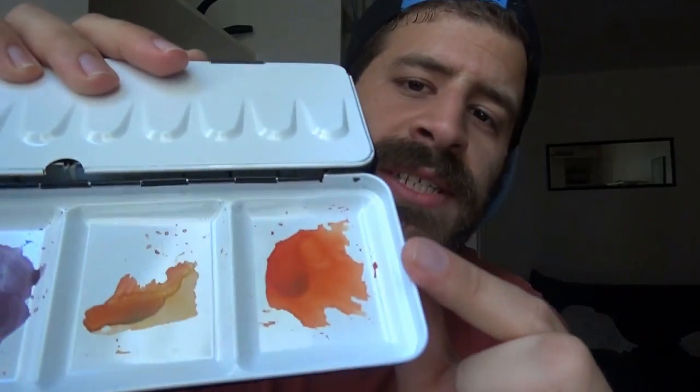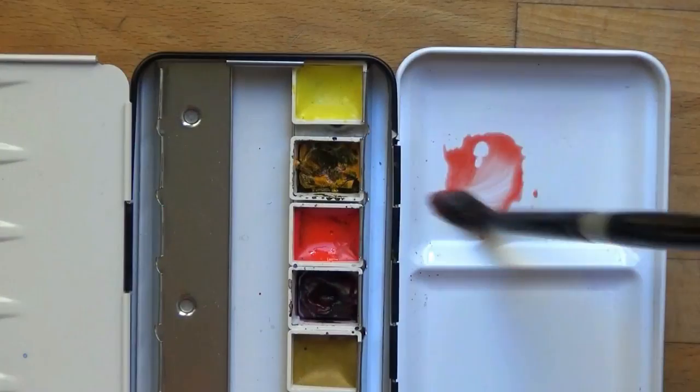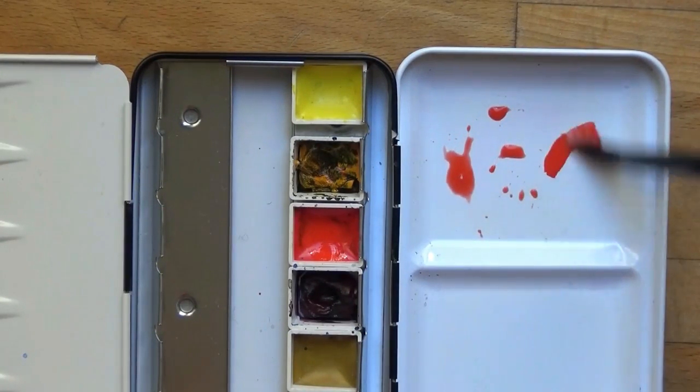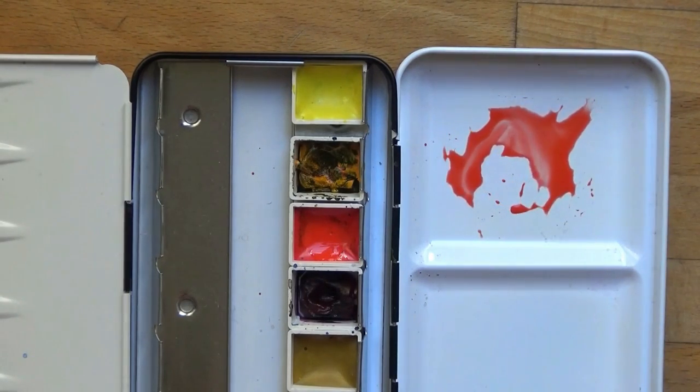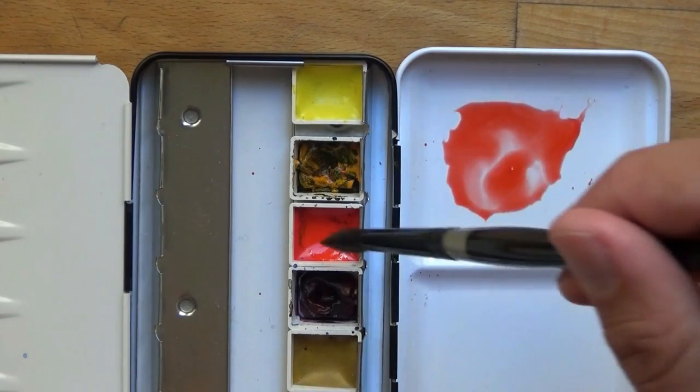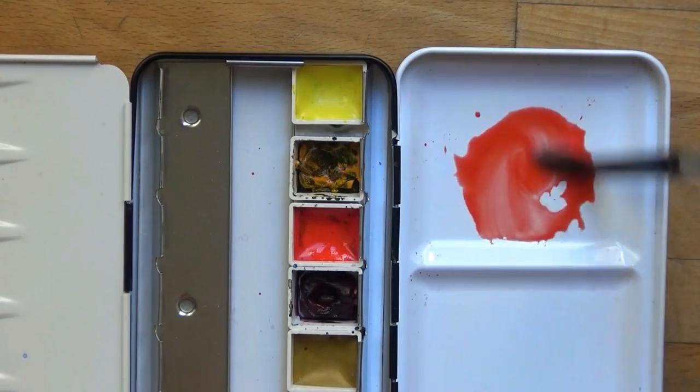Let me show you what it looks like on the palette — you can see it here. I just love this type of strong, strong color. I like to have a strong variety of value in one pigment, getting very light values and also very dark values, and this actually provides me with that. This paint is non-granulating, opaque, semi-transparent and semi-staining.